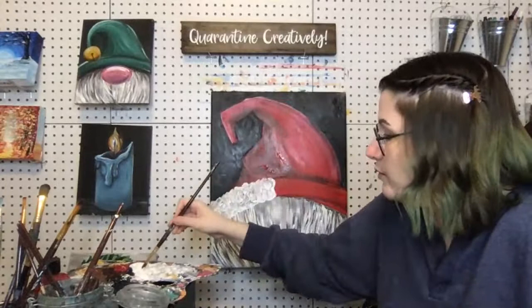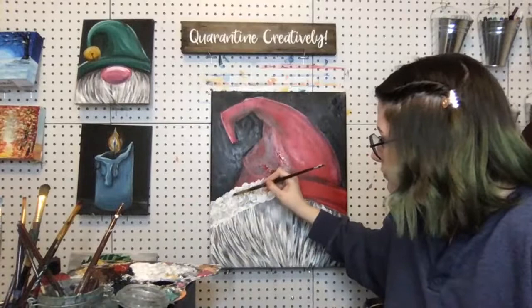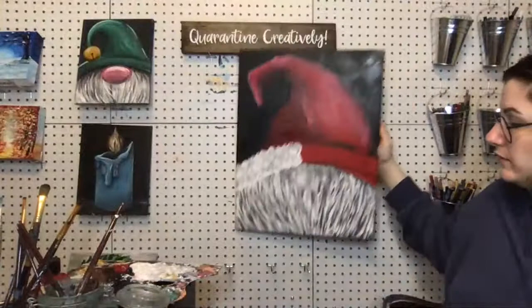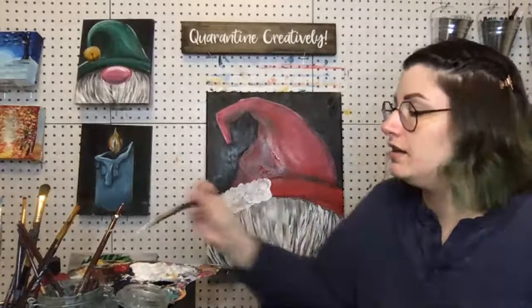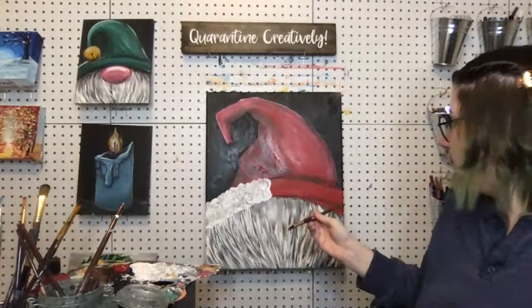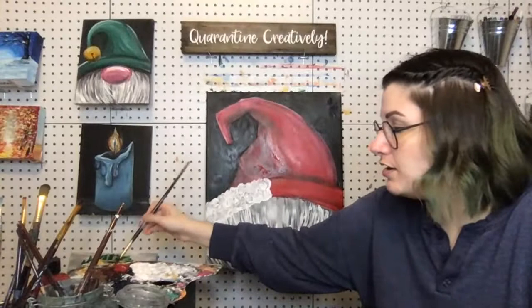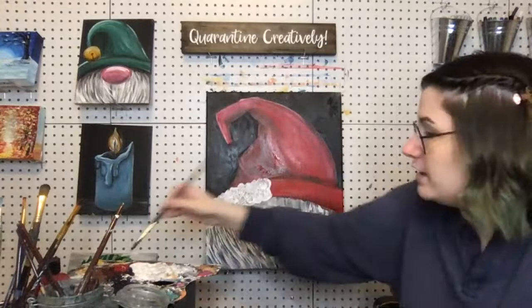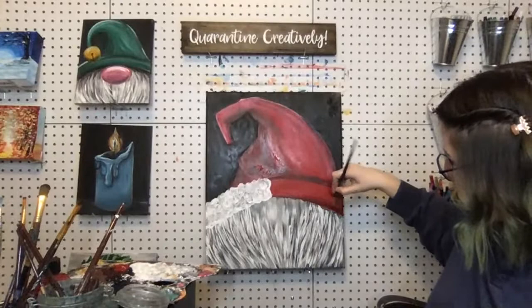You'll have to dip your brush in to get more white pretty frequently — that's okay. If you are choosing not to do a Santa hat, you'll want to highlight and shadow the brim just like we did the body of the hat. Grab some more of your main color to get some wet paint on there, and then for the bottom part grab some black to mix in with your color, just like we did. Make sure this bottom part is cleaned up and darker — it's in shadow. If you're doing red it's going to be that burgundy color, whatever the dark shade of your color is.